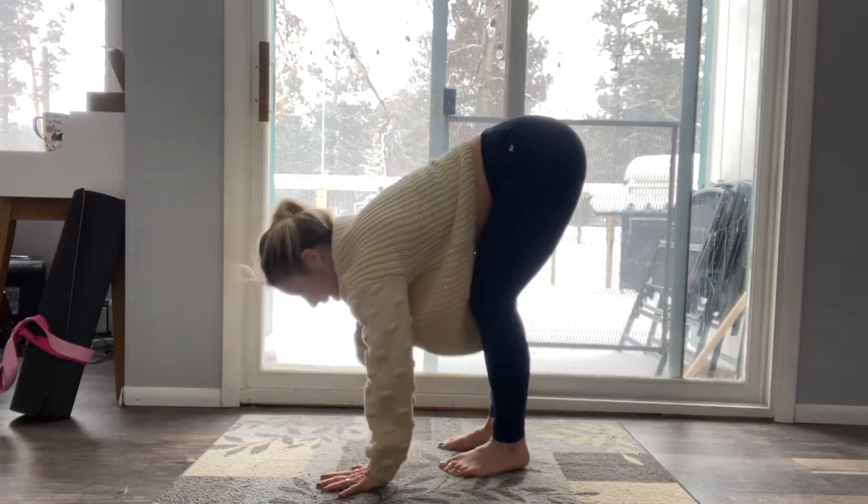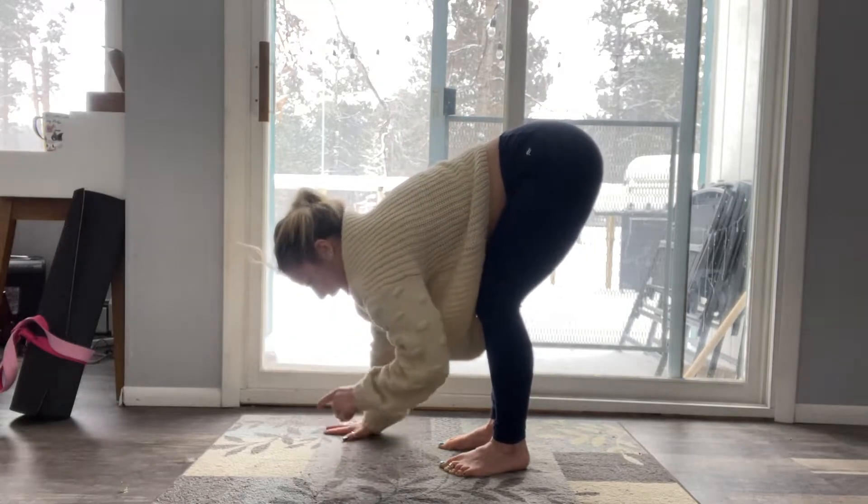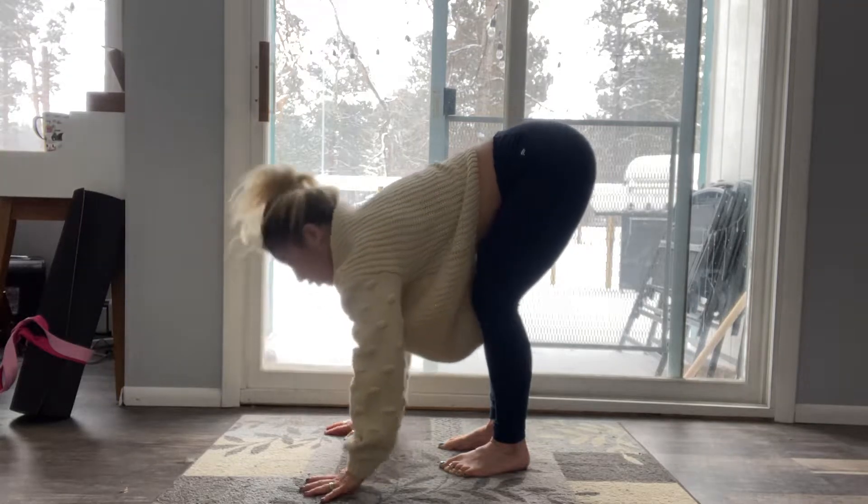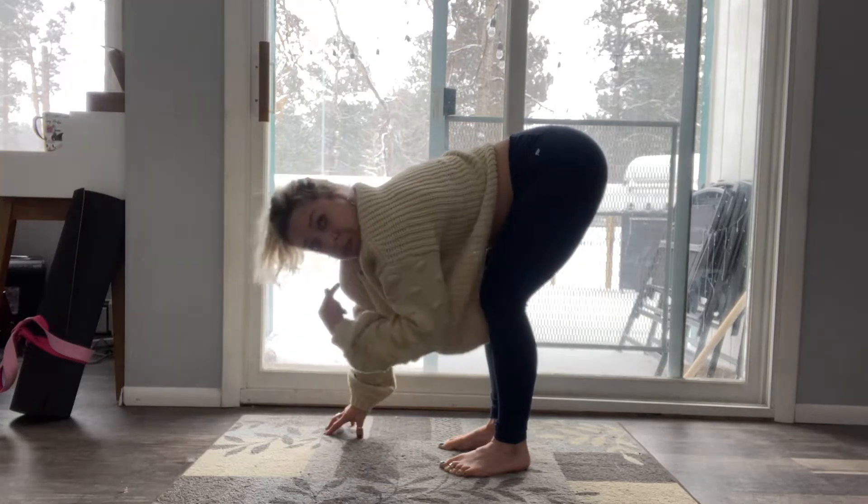What I want you to think about is lengthening the spine all the way through and then looking kind of straight down. If you look too far in or too far out it pinches through the spine.